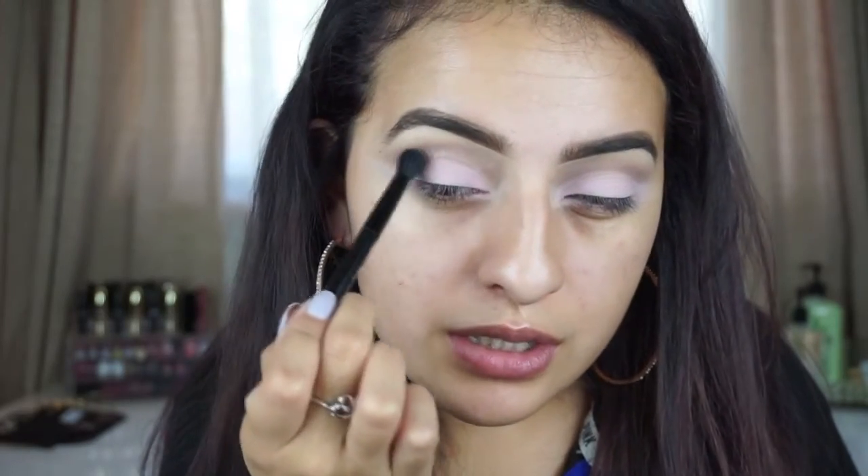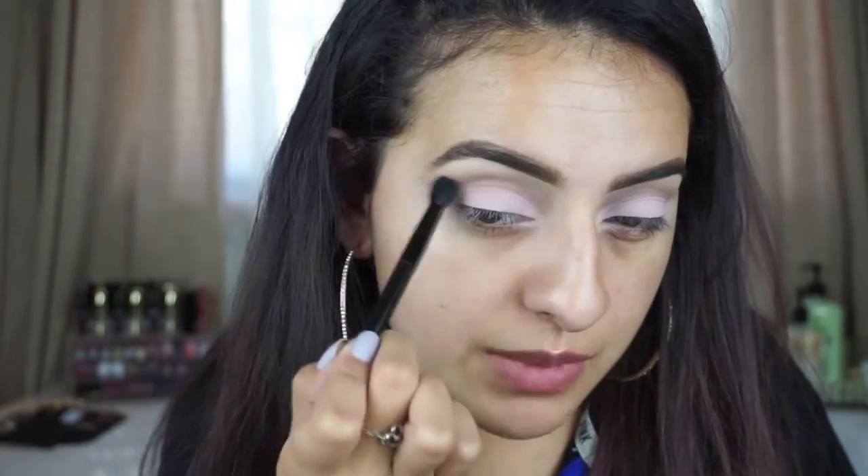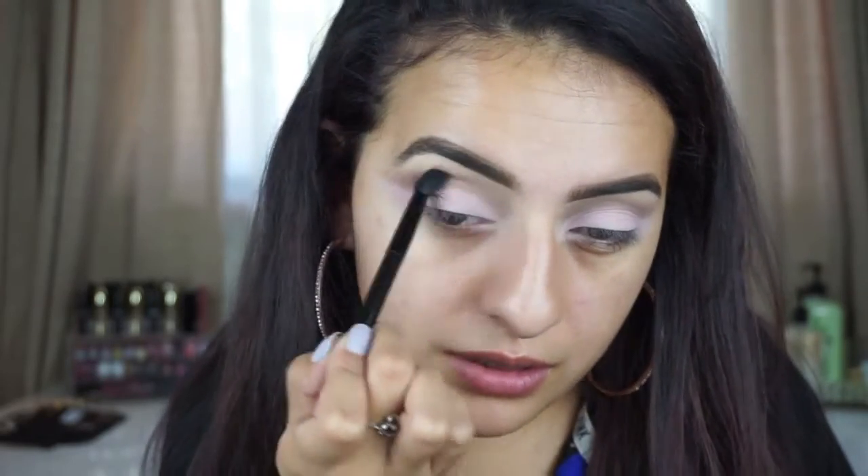I'm going to go back in with that transitional shade called 'Natural Beauty' one more time on the same Anastasia brush, just to trace over this transitional shade one more time and make sure I didn't lose any of this color while I was applying the lighter pink.